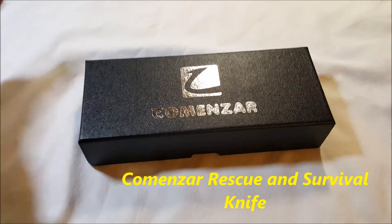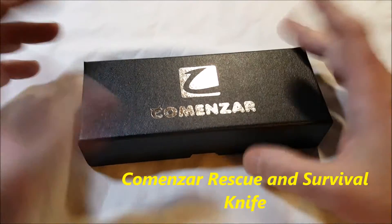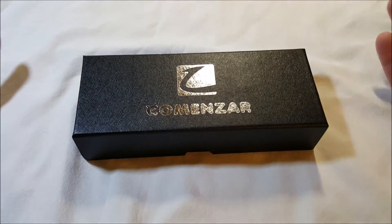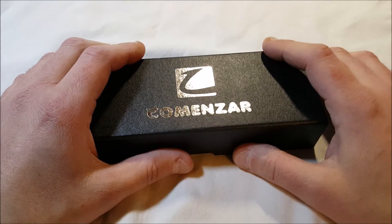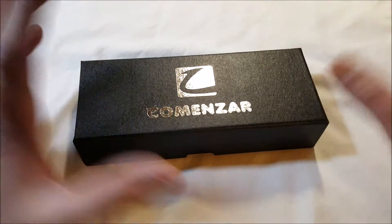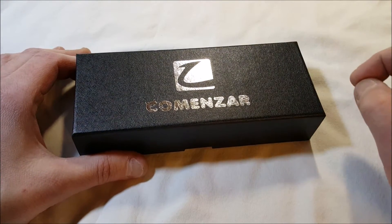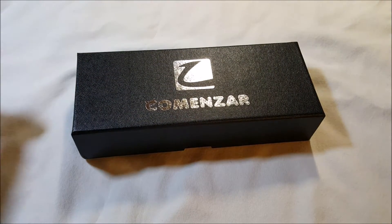Hello! I've got an unboxing for you today — an unboxing product tour, whatever you want to call it. It's from Comenzar, C-O-M-E-N-Z-A-R. It is what they call a rescue knife, survival knife. It's $29.99 on Amazon Prime.